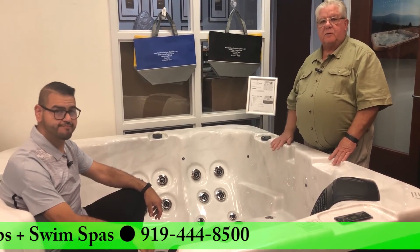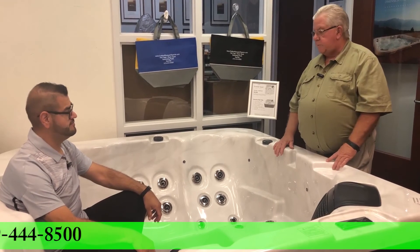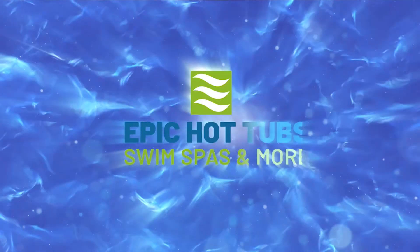Why don't you come on down? We have a lot of these in stock. We can deliver within a week, maybe two weeks at the most, and you'll be hot tubbing before you know it. Thank you!